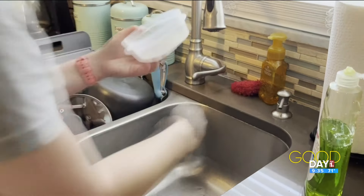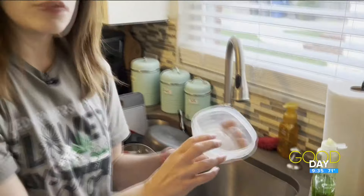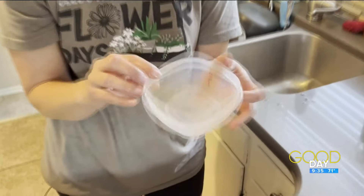I think I got some caked-on stuff in there from years of using this, but yeah, looks pretty clean to me. I think that worked. I'm going to give it a thumbs up.